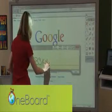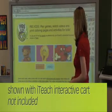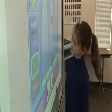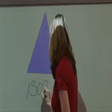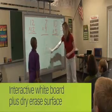With the One Board, you can combine the simplicity and durability of a porcelain surface whiteboard, the power of a computer, and front projection for a full interactive experience with vivid images, video, and audio. With the most durable dry erase surface available, you can use it as a regular dry erase board, then later for interactive lessons.